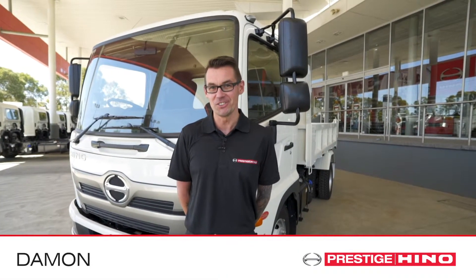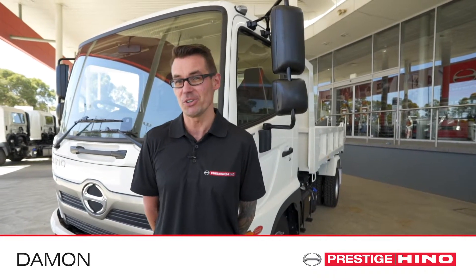Hi, I'm Damon. I'm from Prestige Hino and today I'm going to be showing you some of the functions of our cruise control.